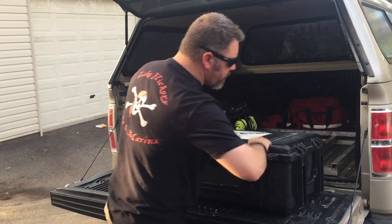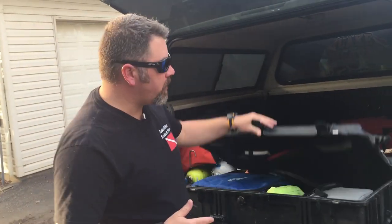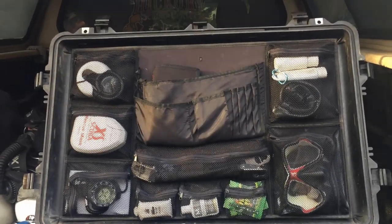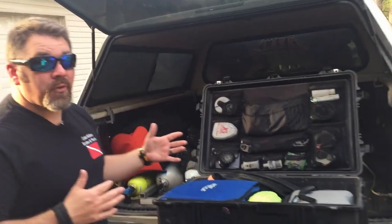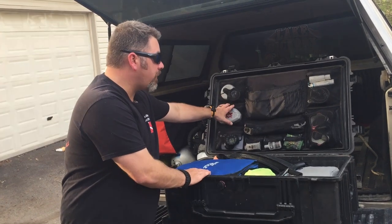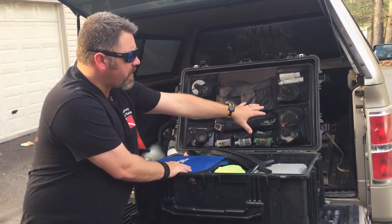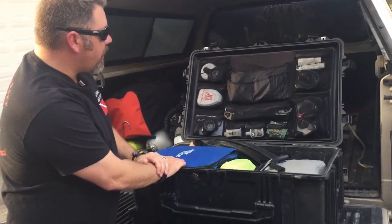Open it up and what I want you to focus on is the organization here. You don't have to organize it the same way I do, but what I do want you to focus on is the fact that it is organized. I do use the organizer here by Pelican. Unfortunately, they are not making one yet for their Pelican Air series — you will have to get a third party or aftermarket version for it, but I've been told that hopefully soon they will have one. I've got a ton of different items here that are very easy to get to: some navigation tools, investigative tools, a spare mask, and all the accessory items that you might need.